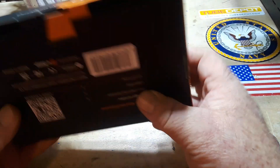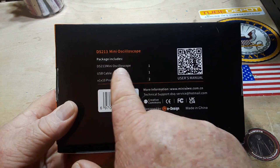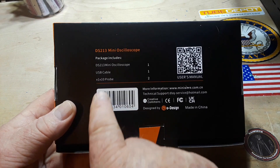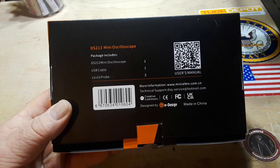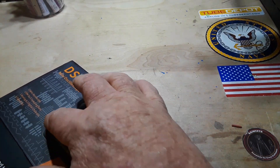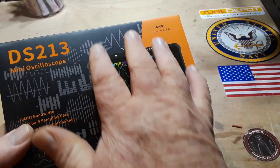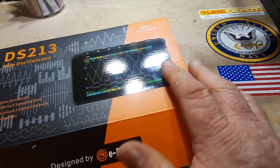It only has one megahertz, one signal out, which means it has some sort of built-in signal generator. The package includes the oscilloscope, a USB cable, and one 1x/10x probe. Really nice printing on that box — the whole box is a matte finish except for the oscilloscope graphic.